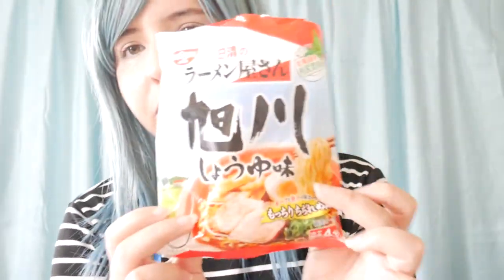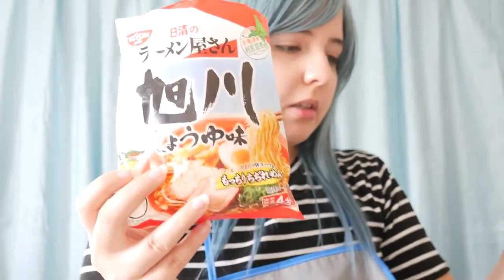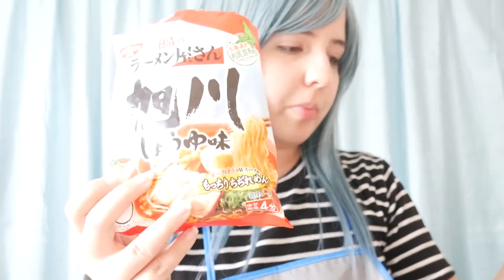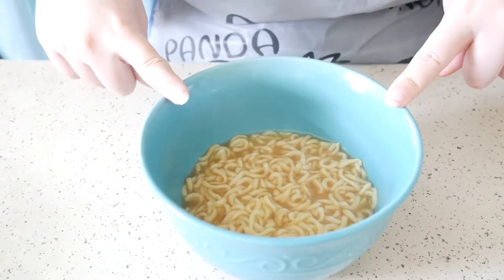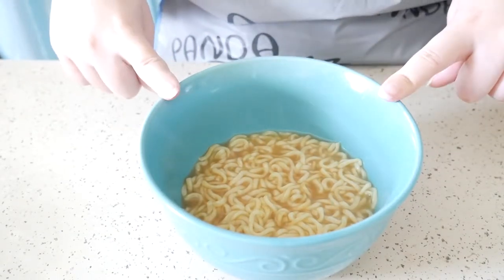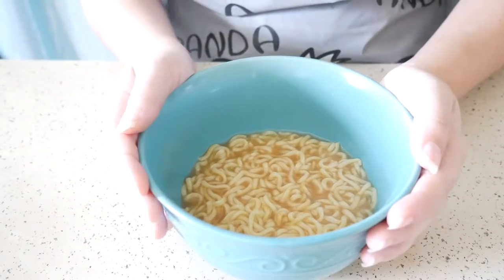Now we are going to try out this one over here. This is another from Nishin — the Nishin Ramen Yasan Asahi Kawas Shoyu. This is a soy sauce base soup. It's also a very plain looking ramen, and it is also a Nishin one, just like the one I showed you earlier.